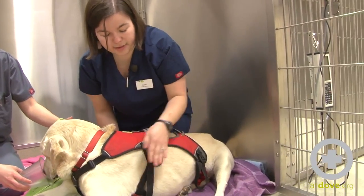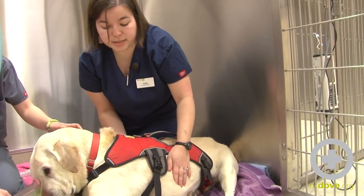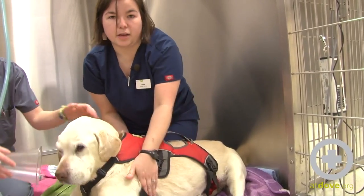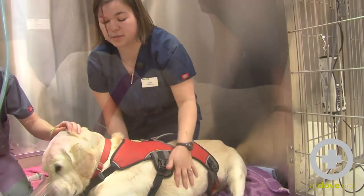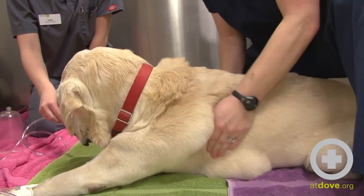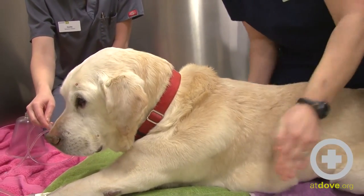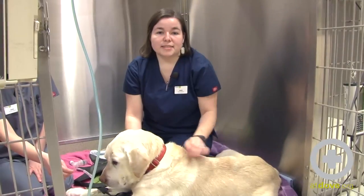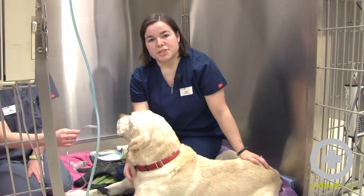I usually try to get the whole of their chest, and I will try to do forward motions with it — start from the back and go forward to try and help him expel it out. So that's how we do nebulization and coupage here at Dove Lewis.